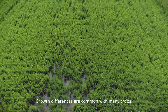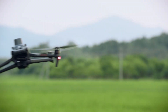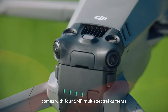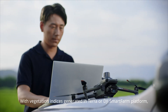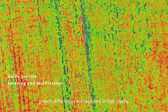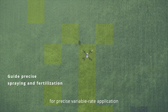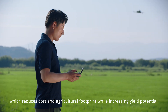Growth differences are common with many crops, so targeted fertilization is essential. The Mavic 3M comes with four 5-megapixel multispectral cameras and a light sensor for capturing accurate multispectral images. With vegetation indices generated in Terra or the DJI SmartFarm platform, growth differences are captured in high clarity to improve crop health. A prescription map can also be effortlessly generated for precise variable rate application, reducing cost and agricultural footprint while increasing yield potential.